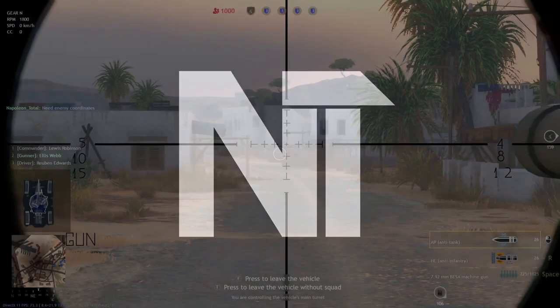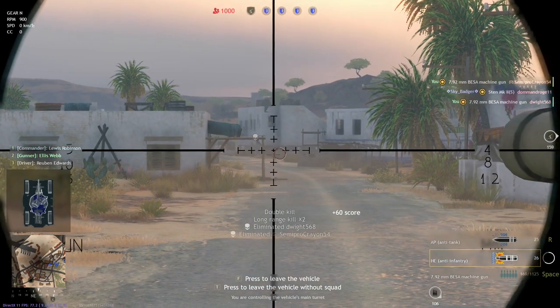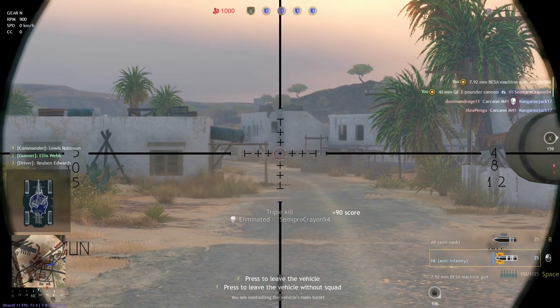Good morning ladies and gentlemen, my name is NapoleonTotal and today I'm back with another Enlisted episode. Today we're going to be doing a guide on the Daimler Mark II, a British tank in Enlisted. This video will cover the vehicle, its history, and how you should use it in Enlisted.